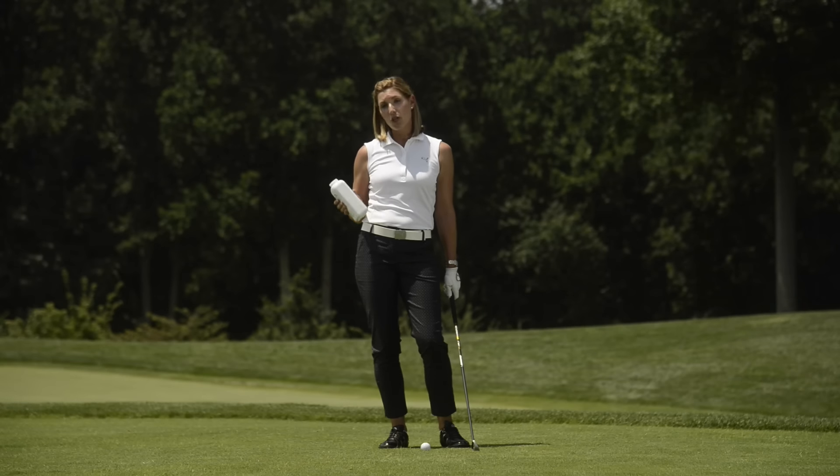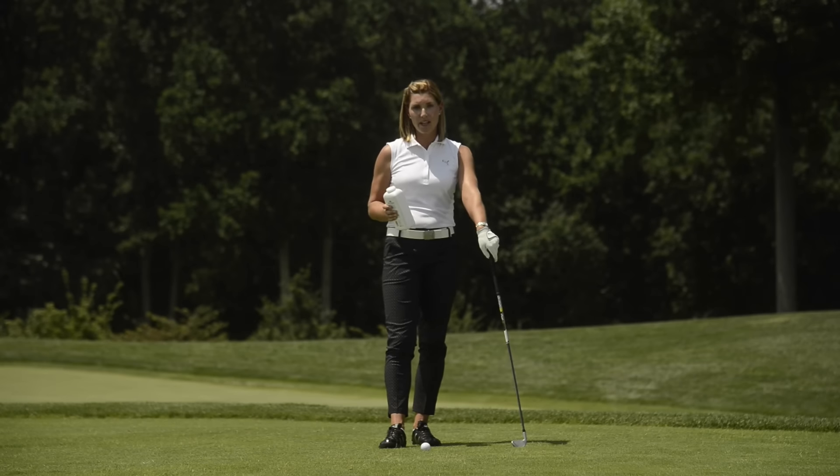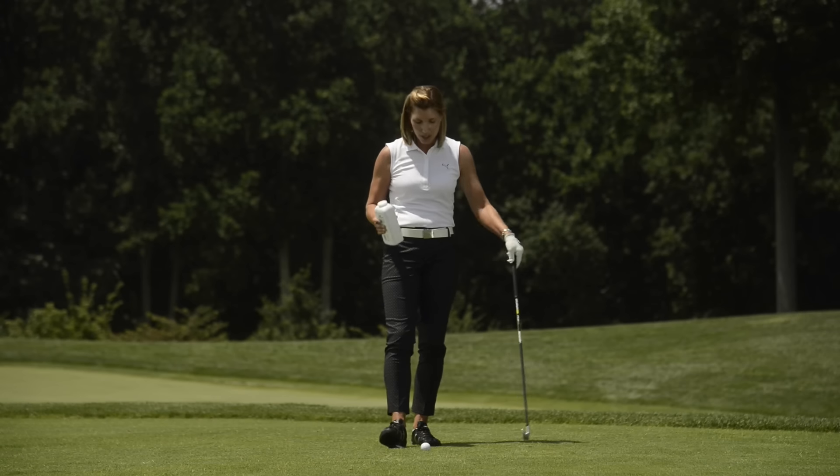You might think the locker room is the only place where you can use baby powder, but I've got another great use for it to help you be more consistent with your ball striking. Go ahead and paint some footprints and an alignment line in your stance to help you create a consistent setup routine.